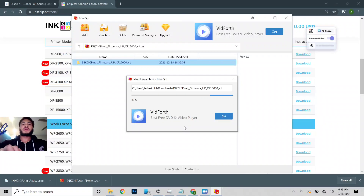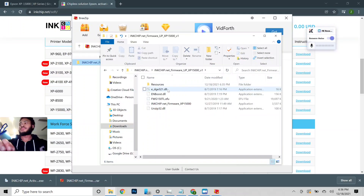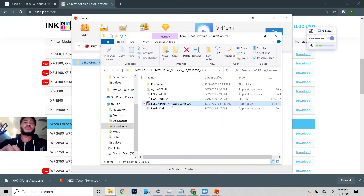We're going to extract that. Now that it's extracted, let's go ahead and open it up. We're going to go to the firmware folder, go ahead and click on it, and open it up.